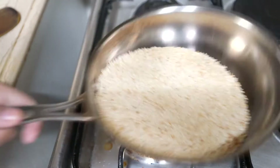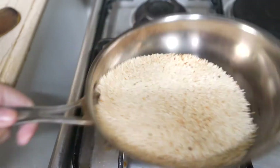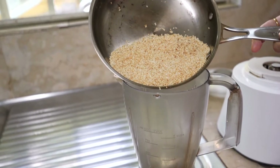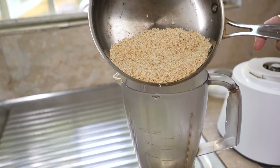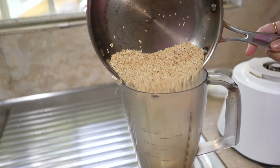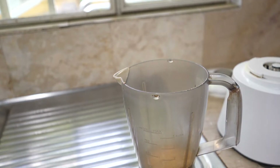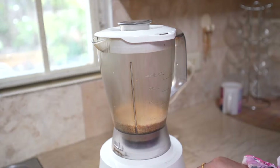Then we will transfer them to the grinder. After roasting, we will transfer them into the grinder. First we will blend the sesame seeds for 2 to 3 minutes.